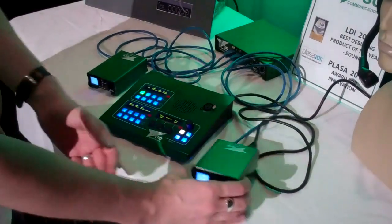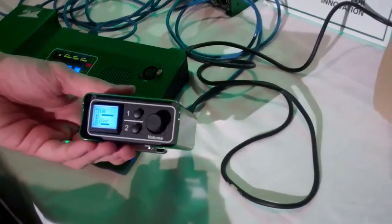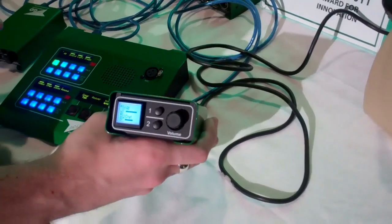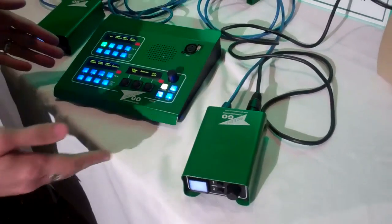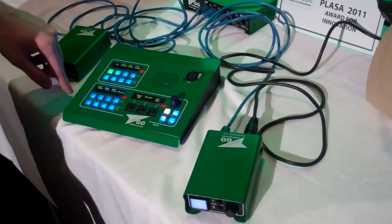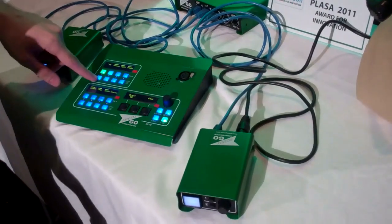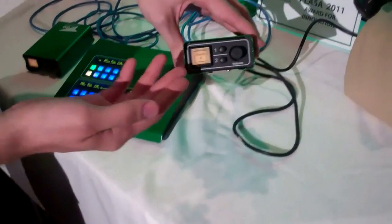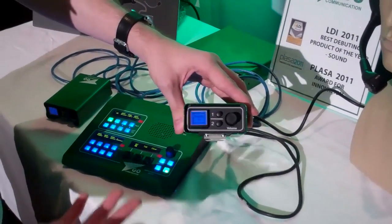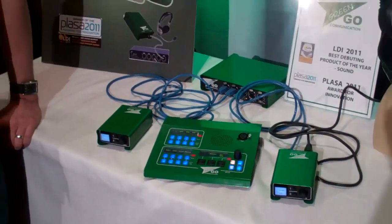The belt pack looks like a standard two-channel belt pack, but it's more than that. It has an LED screen. If you need to communicate with anyone on the system, you go to your desk, select the channel — in this case, click 'All' to communicate to everyone — then hit the cue button and send the cue. You can see the cue already flashing on the belt pack, so anyone can see they need to put a headset on and get ready because a cue is coming up.